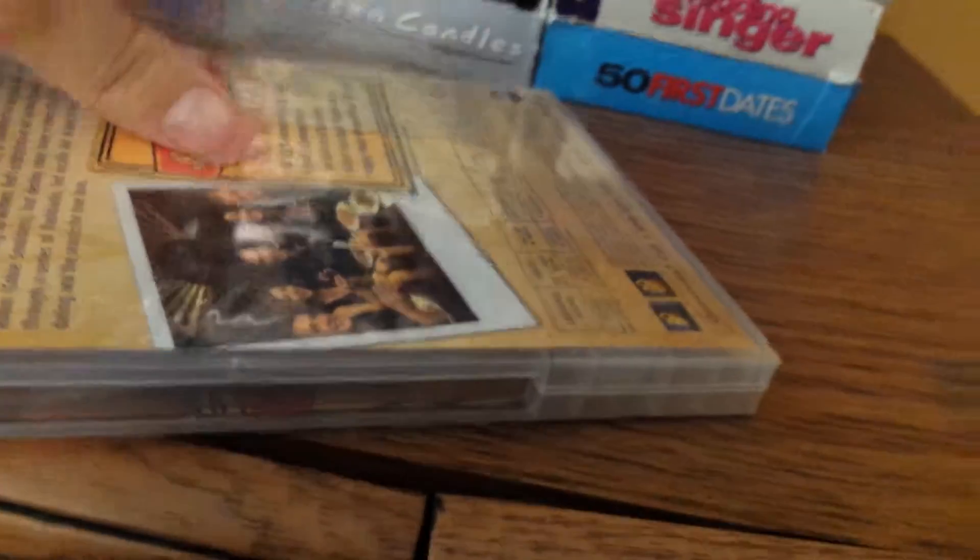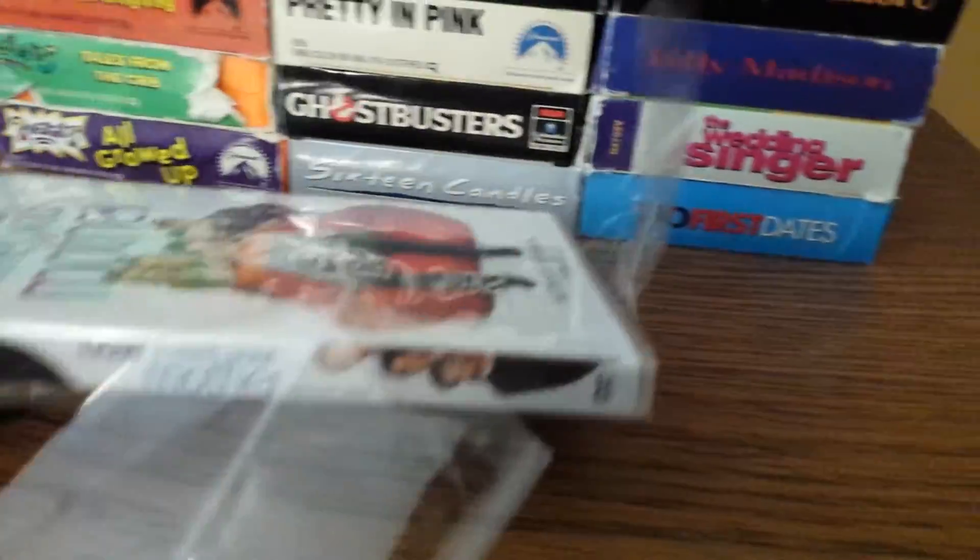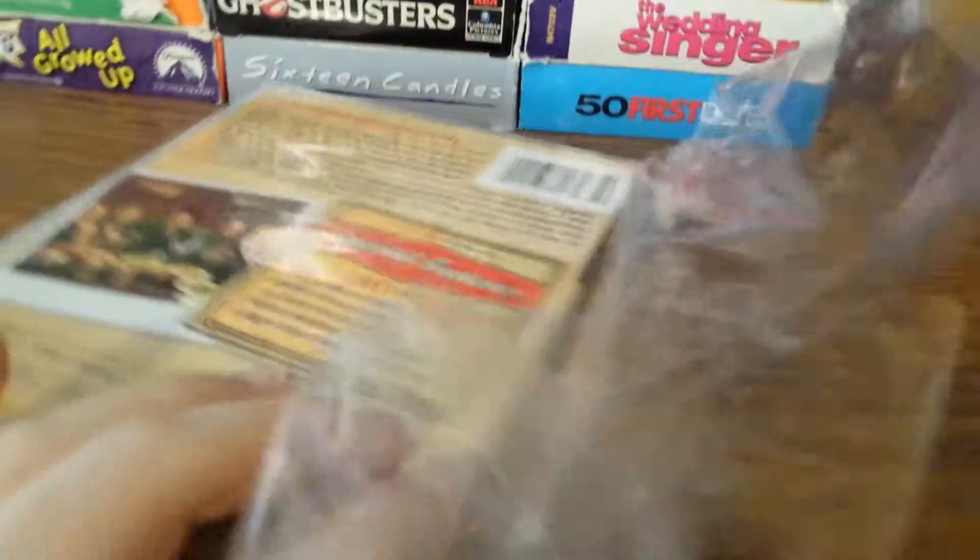I'm one of those people that want their stuff to be in good condition when they get it.